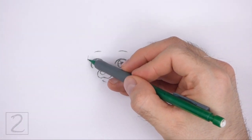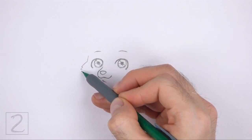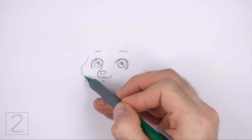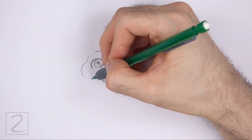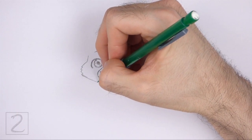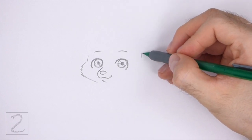Now draw the furry cheek on the left side of the face using a series of short lines. The top and bottom part of the cheek are made up of short sloping lines. On the left side, draw a few short angled lines to represent fur. Don't draw these lines too far away from the face.